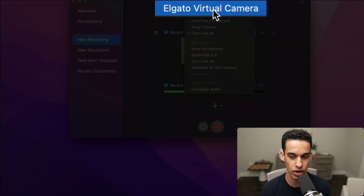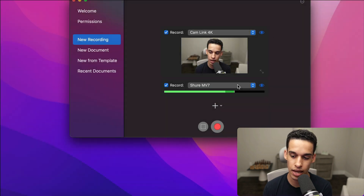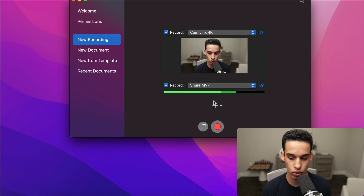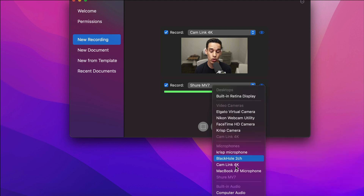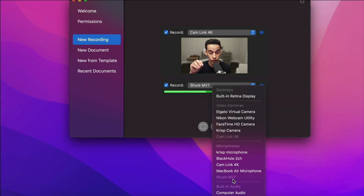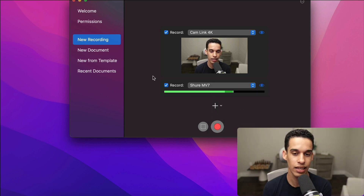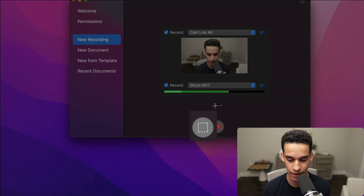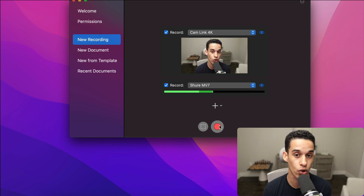I used to have a normal webcam here. You can choose from different microphones as well. If I click the plus sign, I could also choose to pick up the computer audio — so sometimes when I'm playing chess online and you hear the sound of the pieces or the moves, that's because I chose that option. Pretty much this records your screen as I'm playing. Once you click on the screen recorder part, don't forget to press Start to begin recording.